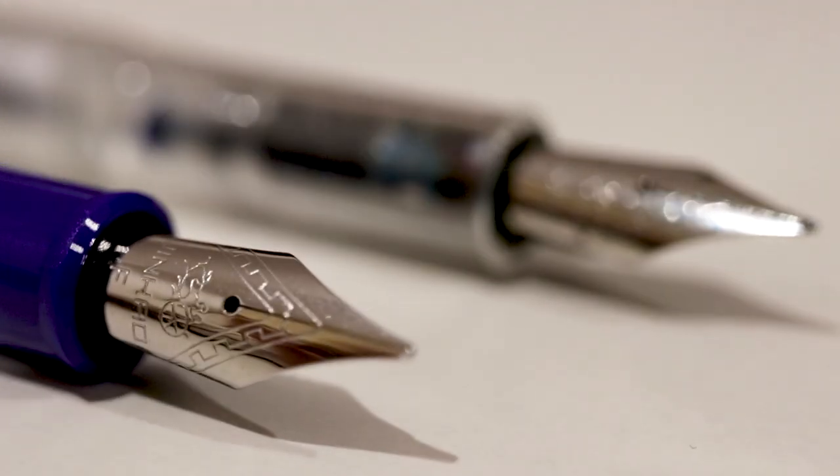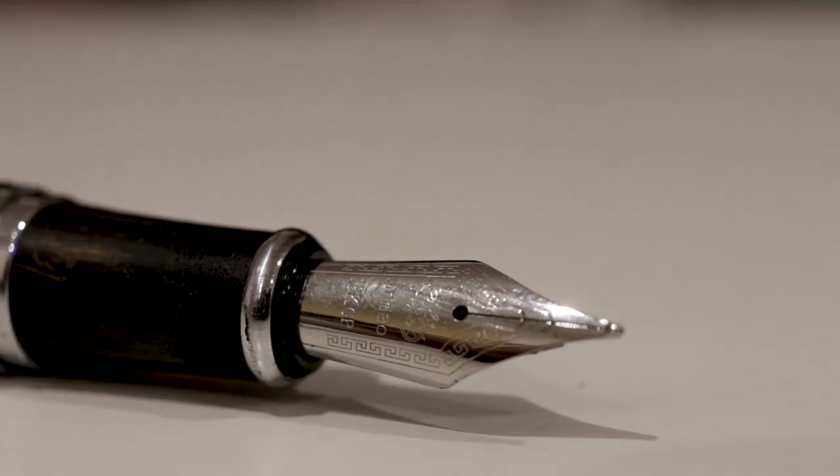One thing I should add before jumping into the review: Jinhao only really has about three or four different nibs spread across their entire selection of fountain pens. They have two variants of their number five nib, the number six nib on the X450, X750, and 159, and their hooded nib on the Jinhao Shark, the 911, and the 51A. There's a big price difference between the 911 and the 51A, yet they both have the same nib. The only thing you're paying for is a different body — you're not paying for the nib.